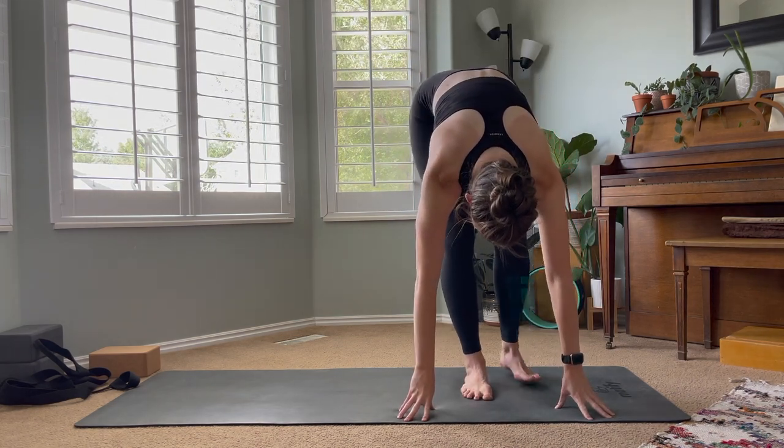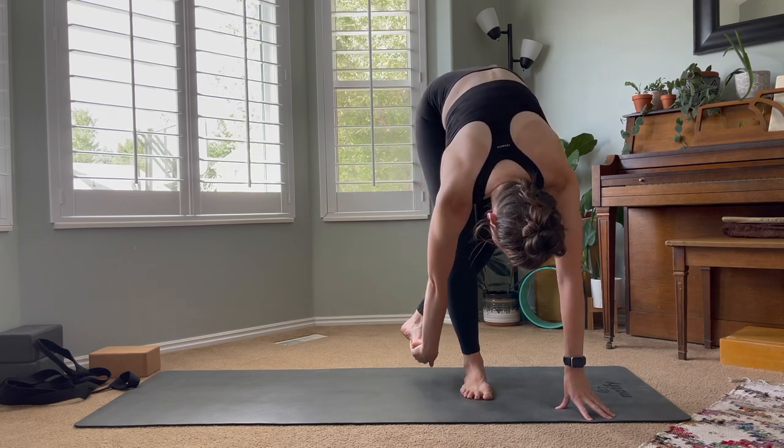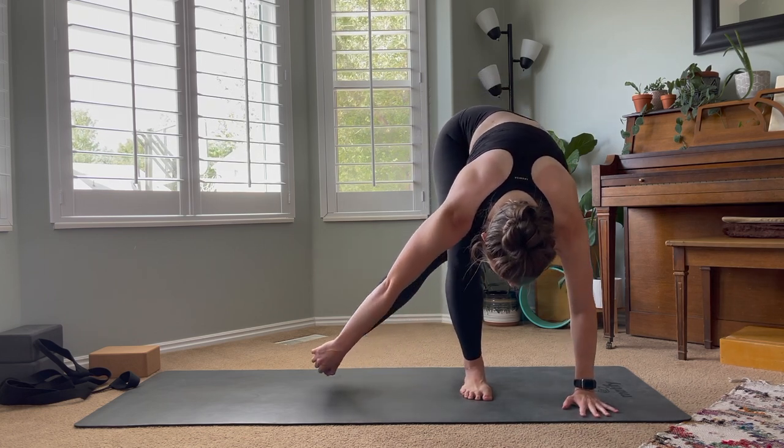For this pose you want to make sure you're warmed up in your hips and hamstrings. That connection between hand and foot is the essential part of this — you'll want to be able to kick that foot into the hand and have the leg completely straight.